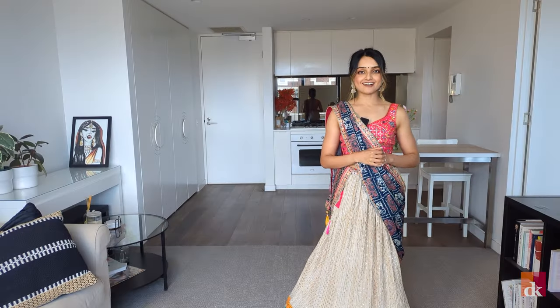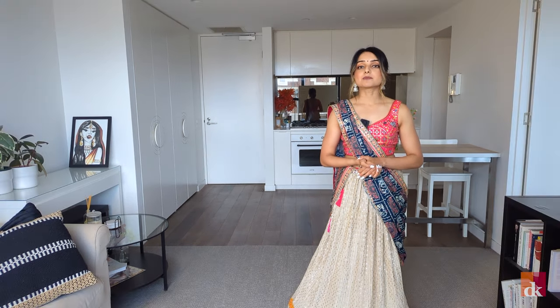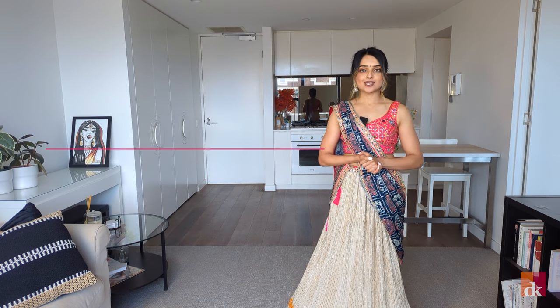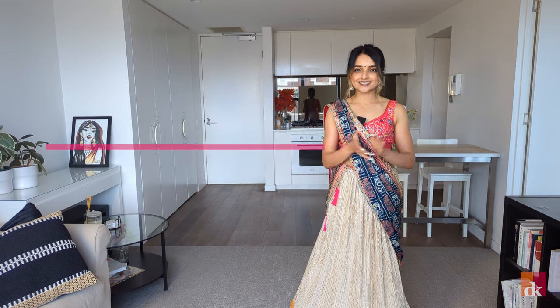Hey everyone, it's Sejal from Dance Kahani. Today we're going to be learning Ghanmode Pandesiya. The segment is approximately 20 seconds long and there'll be two sets in the entire dance. Feel free to take your time doing each of the sets. Remember, the point is to have fun and not to be perfect. I can't wait to see this come to life guys.